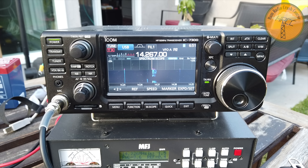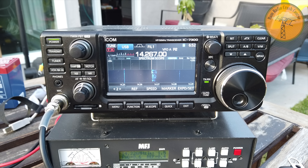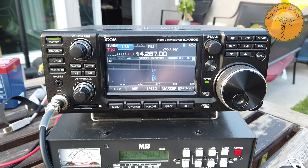Whiskey Five Lima, QRZ. Kilo Delta Eight Zulu Quebec Golf. Oh Lord, what a signal. Kilo Delta Eight Zulu Quebec Golf. Beautiful audio. You're 59 plus plus in Louisiana, and the name is Bobby. QSL.